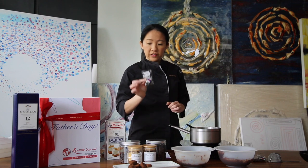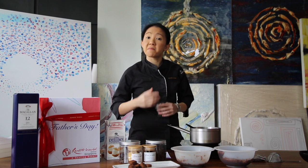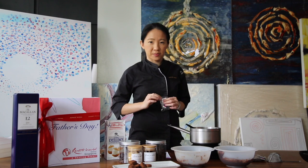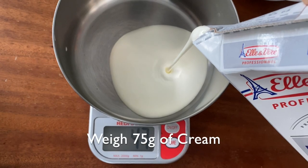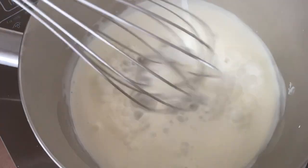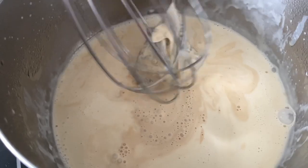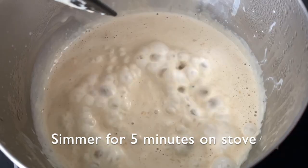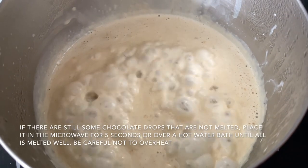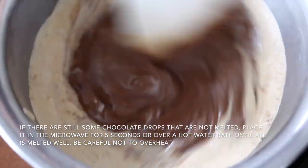For the third recipe, we're actually going to be doing a tea chocolate. We've included Earl Grey tea as well, and if you really like this recipe, you can also use other types of tea to make tea chocolates. First take your tea bag and infuse it into the cream. Weigh out 75 grams of cream and 150 grams of milk chocolate. Put the tea bag into the cream and let it gently simmer to infuse all that flavor in, then bring it back to a boil. Pour it into 150 grams of milk chocolate and mix it really well together.